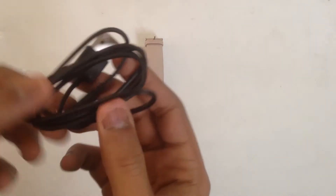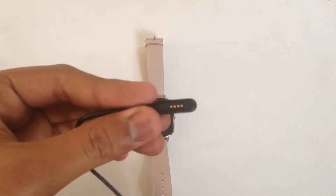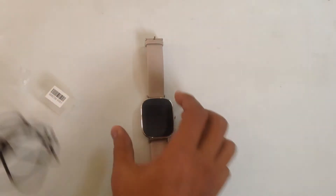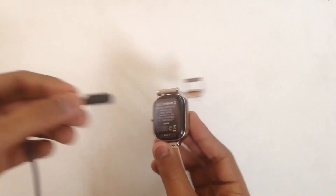This is their proprietary charging cable. It has got magnetic ends. It sticks to the charging port quite nicely, but it can be dislodged very easily, so you have to be careful.